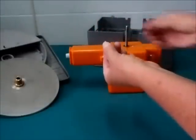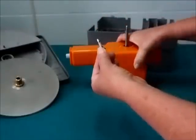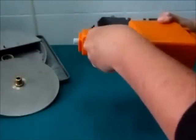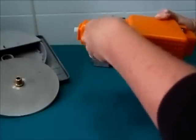Take it out, insert the new fuse, push it back into the housing, and tighten in place.